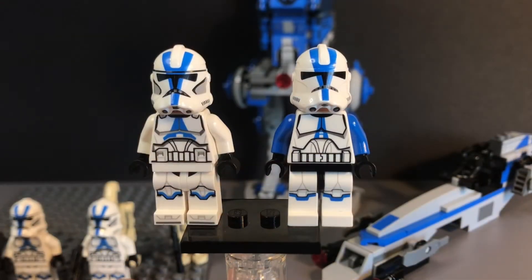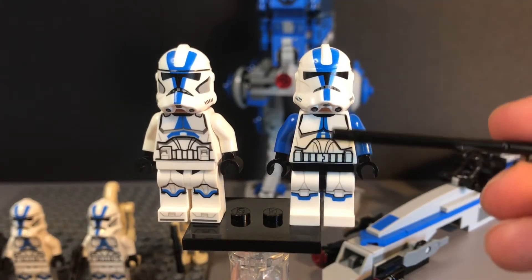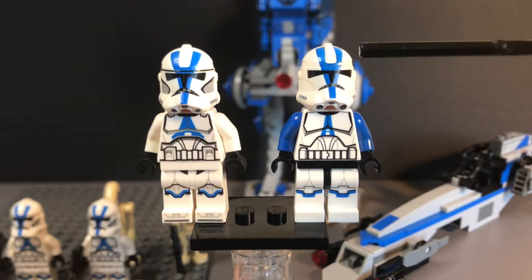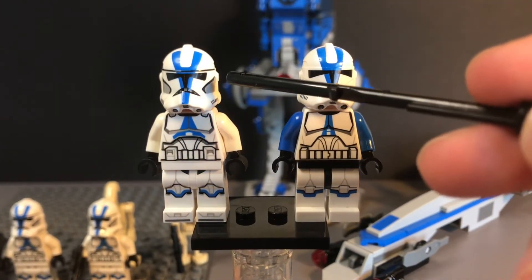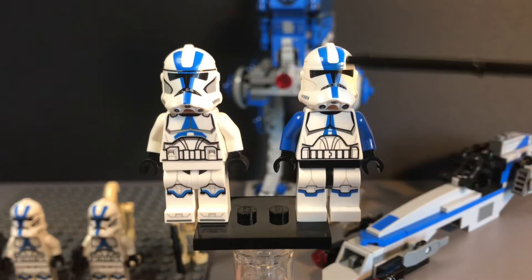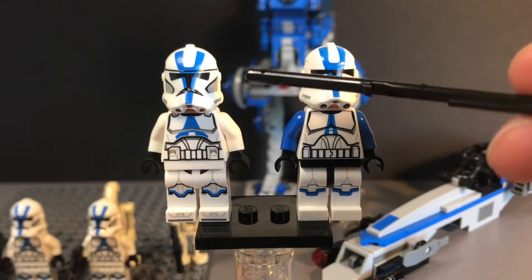Right off the bat, we can see that these two LEGO 501st Clone Troopers look very different from each other. The 2013 501st Clone Trooper has a much more animated style than the 2020 501st Clone Trooper. The 2013 has an animated visor, and while the 2020 does keep that animated style of visor, it has a little realistic twist to it. The 2013 Clone Trooper also does not have that gray printing on the helmet that the 2020 has.